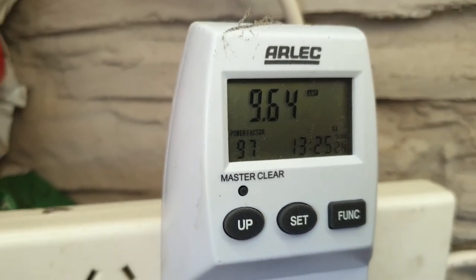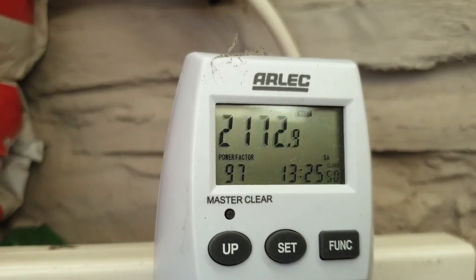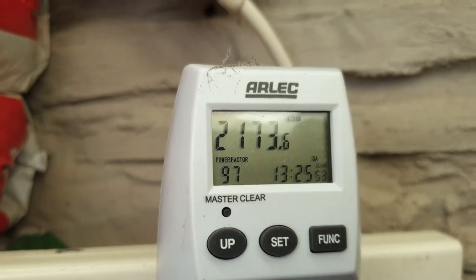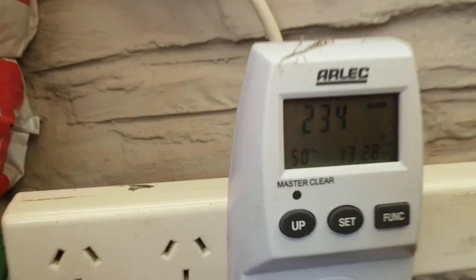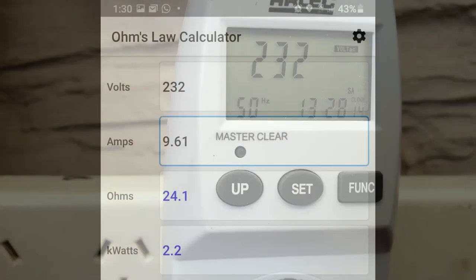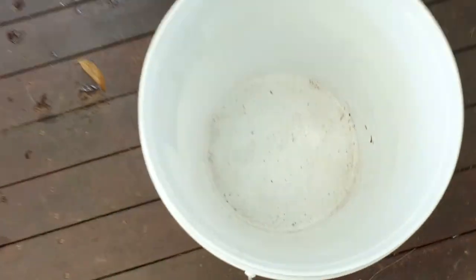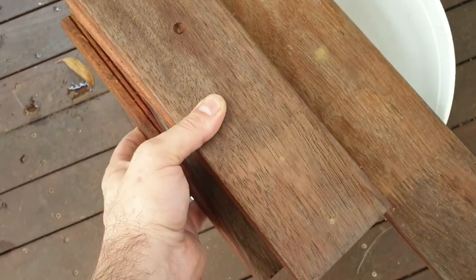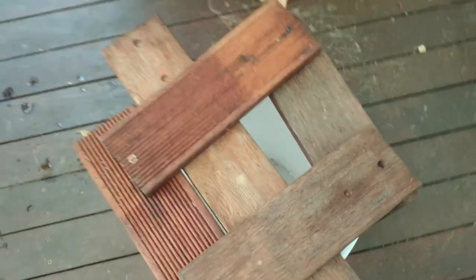Originally we had 13 megapascals which is just under 1900 PSI, and we're hitting that. Power consumption was just under 2.2 kilowatts, with voltage at 232V and 9.61 amps — using Ohm's law, 232V × 9.61A gives us 2.2 kilowatts, so we're spot on. The last thing left to do now that we have our nominal pressure confirmed is to check the flow rate.